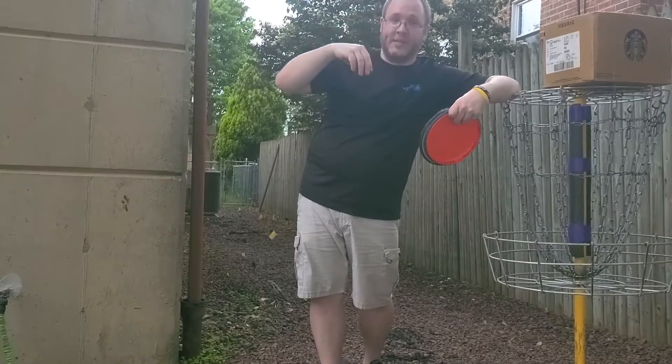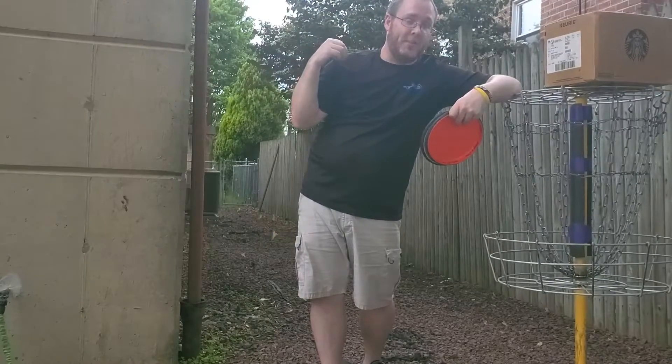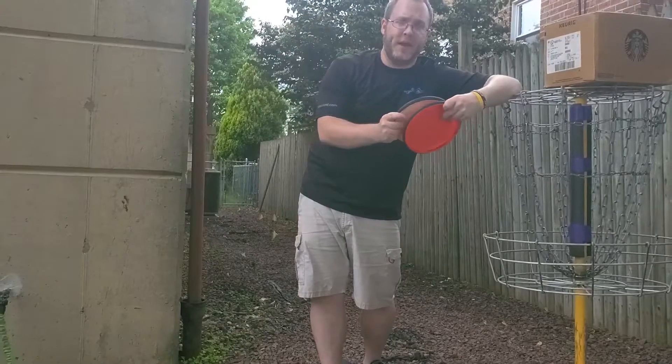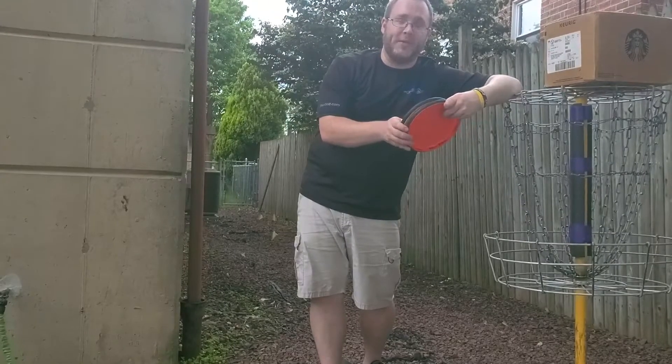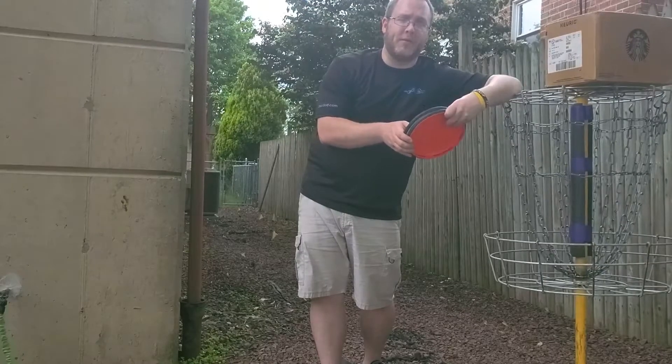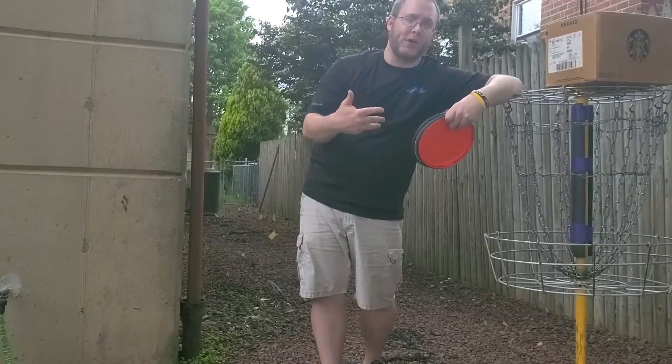My goal is to get to step putts, and I'm working on those now. I've always had that little floaty airbound pass from Ultimate — it was a good tool, I'm going to keep it, it's an arrow in the quiver — but I want to add step putts more to my game and be more comfortable with it. That's kind of my reward: to get to work on them.